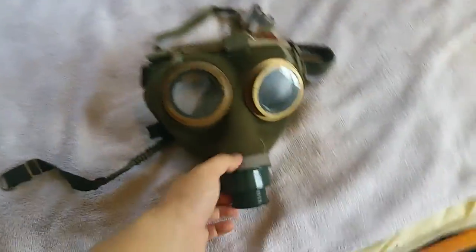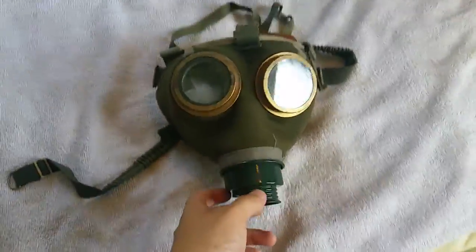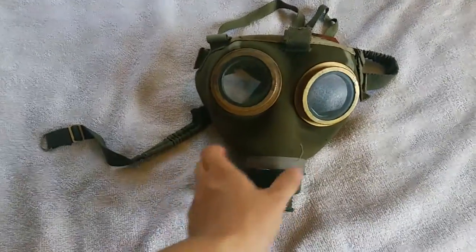Hello everyone, Gas Mask Guys here today with another video and another mask. Today I have the Hungarian M76 — I'm pretty sure — or M67.